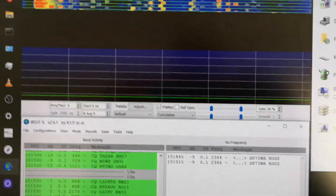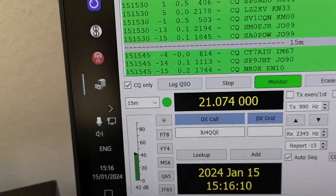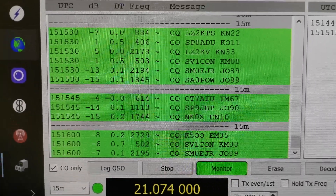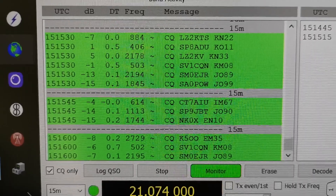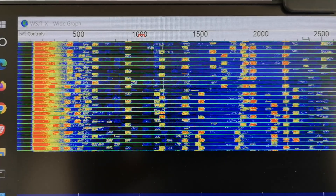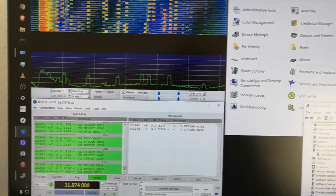Looking at WSJT-X, you can already see signals coming in - there's the audio level being detected directly from the receiver. I've got it on 15 meters, 21 MHz, and you can see signals rolling in. We've got NK0X - could be in America, AK500 probably also in America, some Europeans to the north, and so on. It's picking up signals quite nicely. On the waterfall display you can see the signals, and the red marker is where I've selected to transmit, around 1 kHz, by pressing Ctrl and clicking on that frequency.